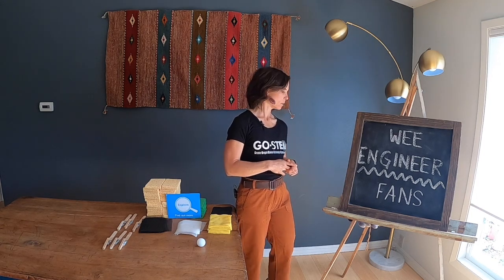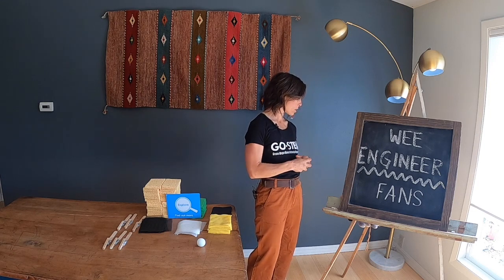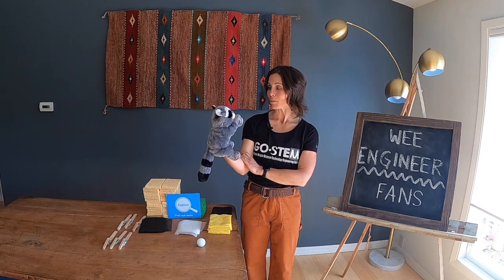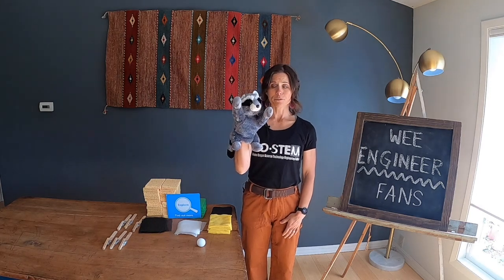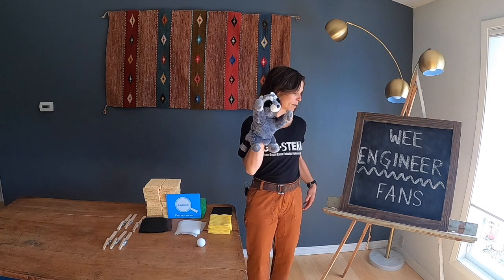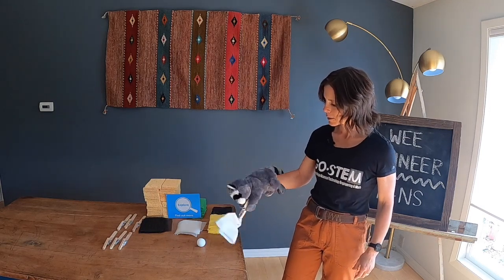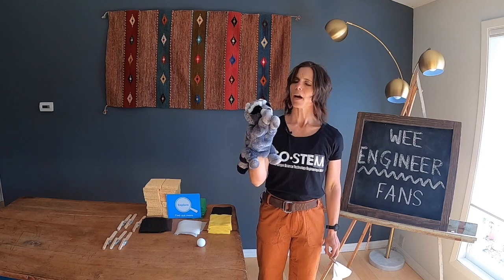As a full group, use the puppet to introduce the children to the problem. The puppet Shirley is a bit nervous but shares her problem: she wants to make a ball move far without touching it. Specifically, she wants to make a fan that can make enough wind to move the ball far, but her current fan doesn't work — she demonstrates fanning but the ball won't move.